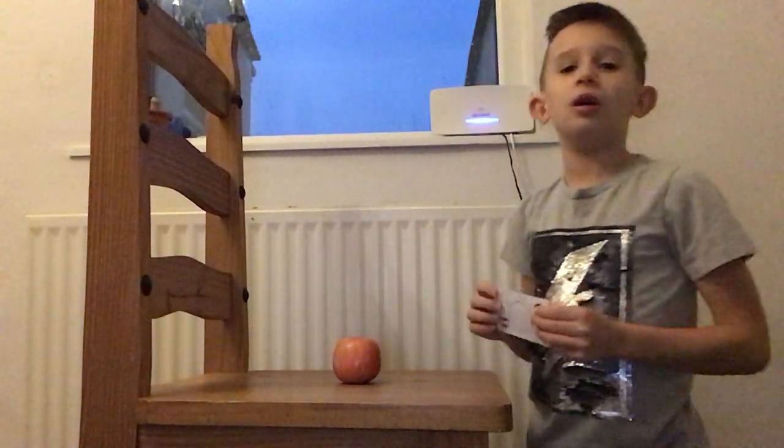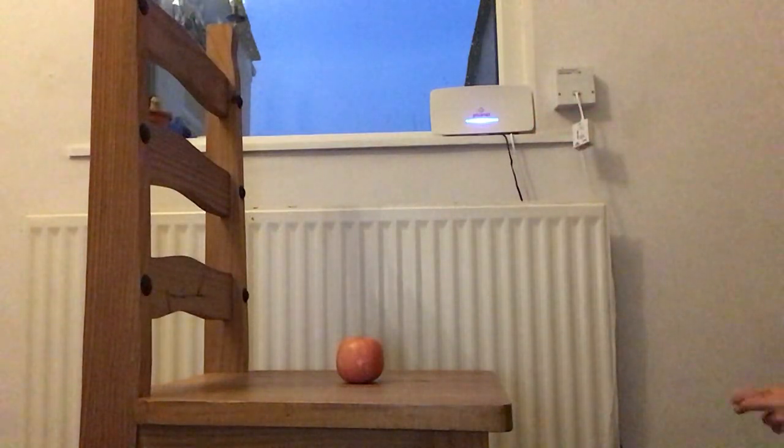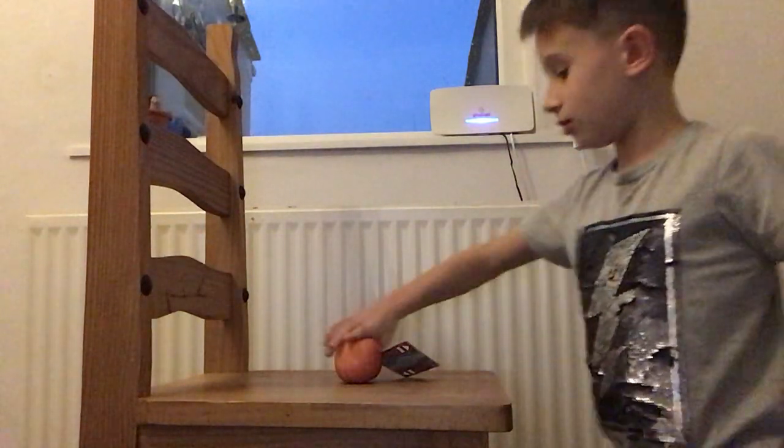Hi, it's me again, Dexter. I'm gonna be trying to throw a card into an apple — it's just an ordinary plain card. First try, it's a nice clean cut through the apple.